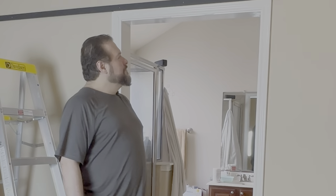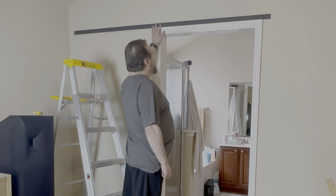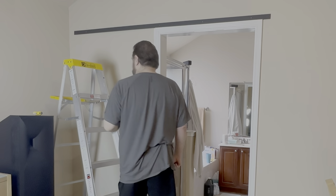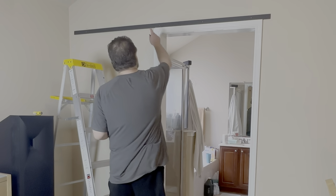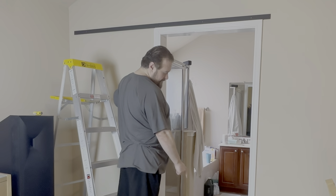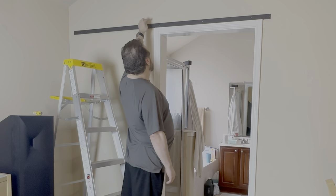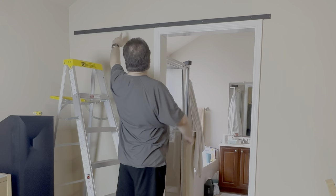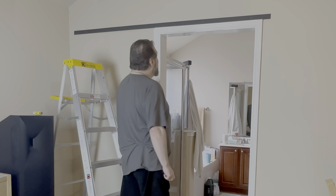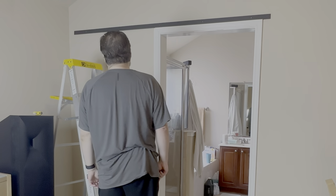Hello, and welcome to my bedroom. This is the metal track that the door is going to ride on. I've already measured — it says to measure one and three-quarters inches above the door. The door is 84 inches, so 85 and three-fourths inches up. I found where the studs were and measured from the floor, and I guess we'll see if this works out.